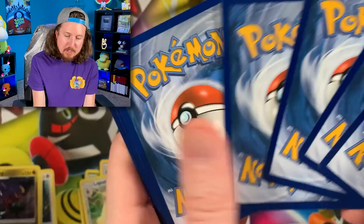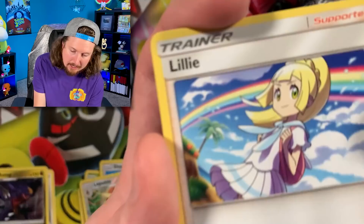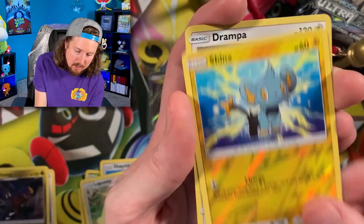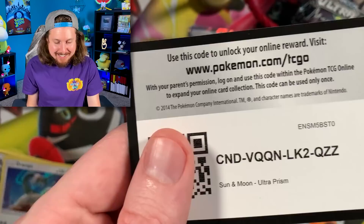We started off strong with two Ultra Rares, but we have not pulled a single Holo Rare yet. We got Drifloon, Yanma, Exeggcute, Energy, Lillie with that beautiful rainbow in the background, Magneton, Shinx, and Drampa — also known as Falkor from The NeverEnding Story. They really do look the same.